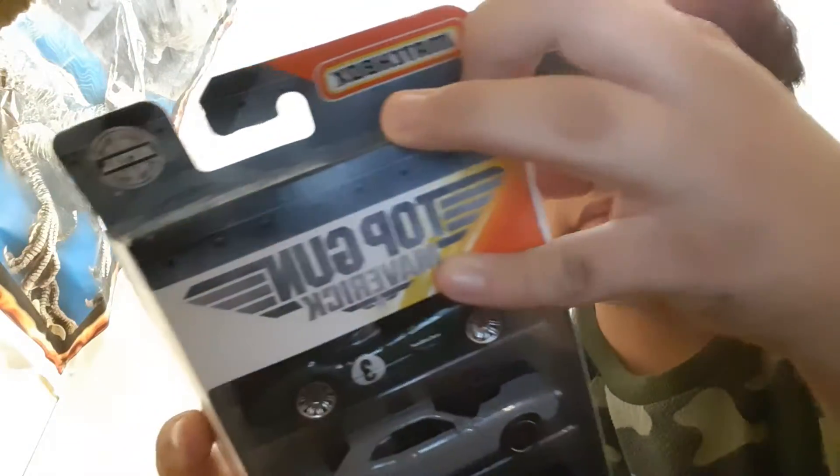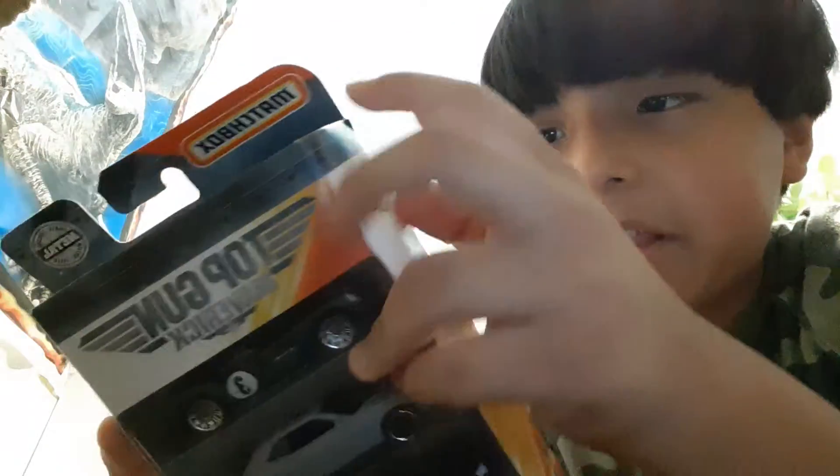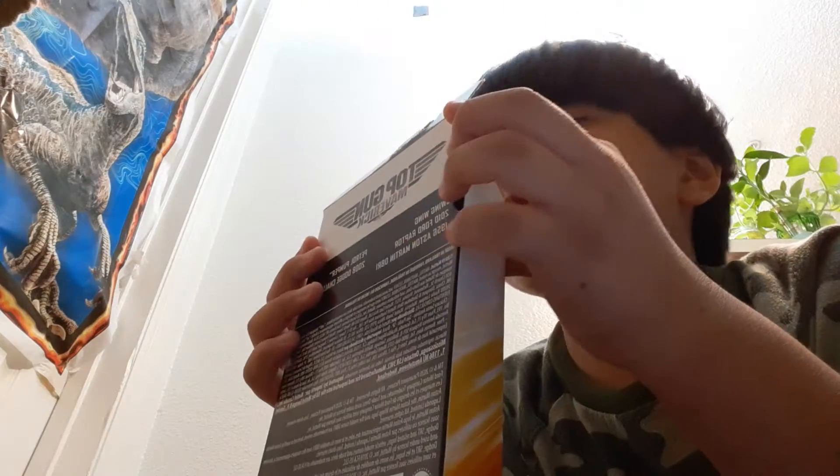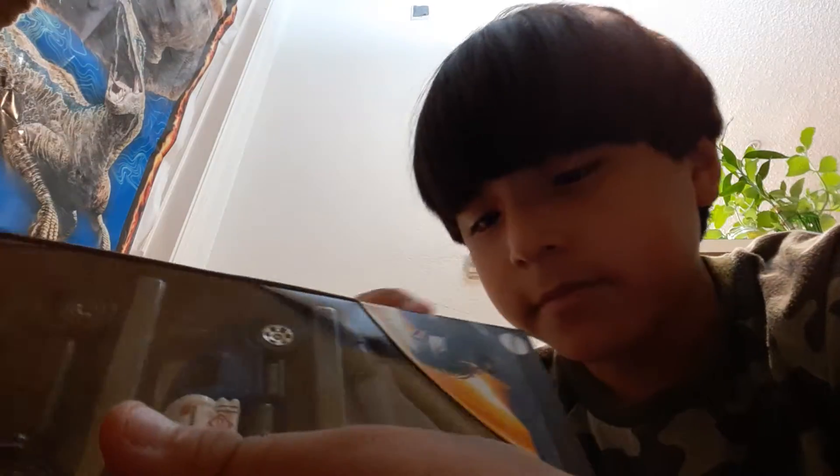How does this open? I hope it opens by the side. I don't know which side. Okay, when I open it and we go to the back — it's getting a bit of trouble opening this.